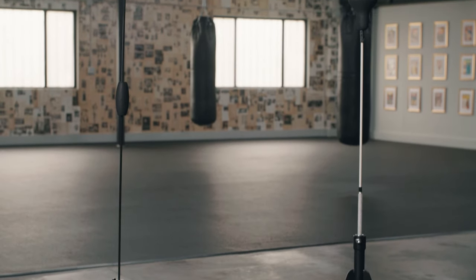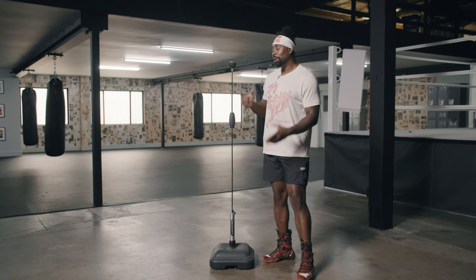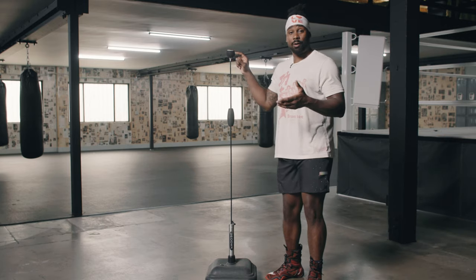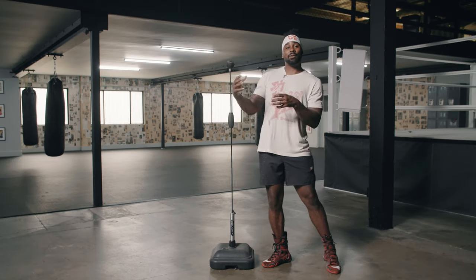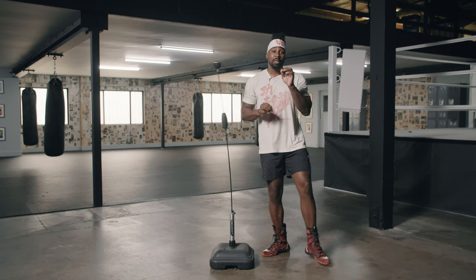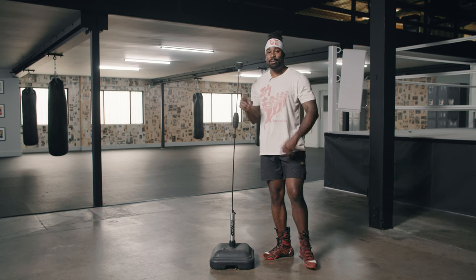Both of these bags have their benefits and they can be utilized for each and every different fighter, but something I noticed right off the bat is that this target is a lot smaller. The smaller surface area is going to not only make your punch accuracy better as you have to place these punches correctly, but it's also going to help you because this can actually spring a little faster than the other one.